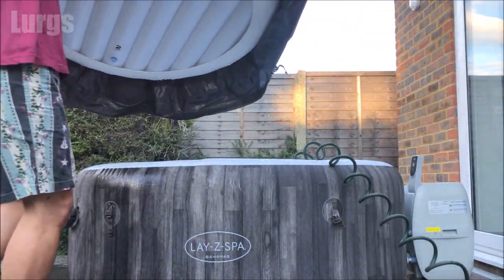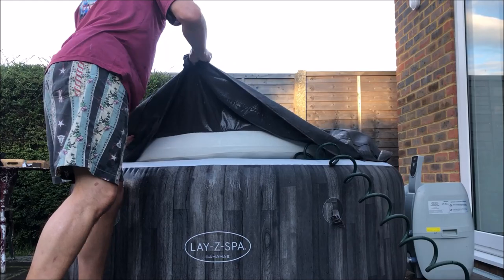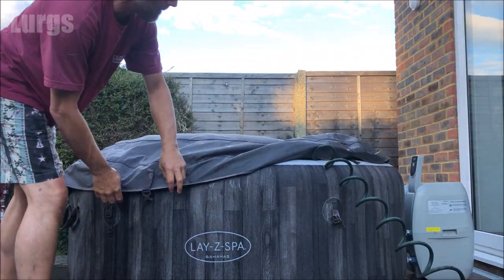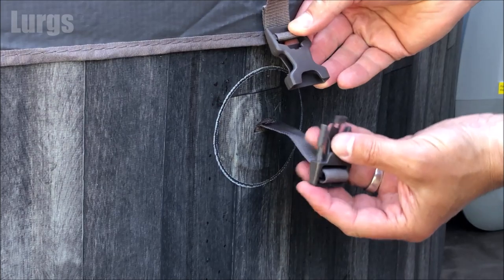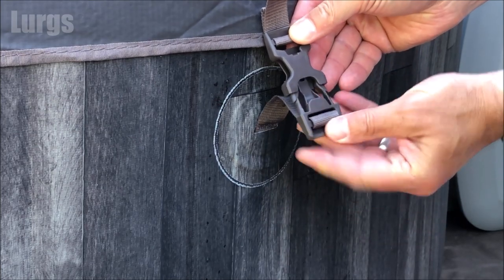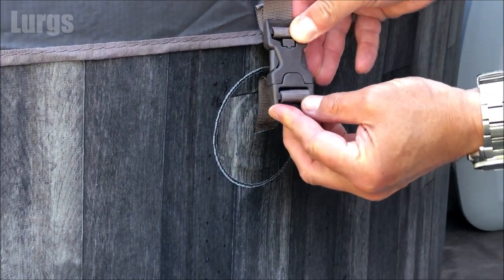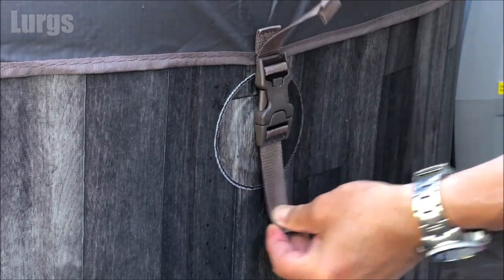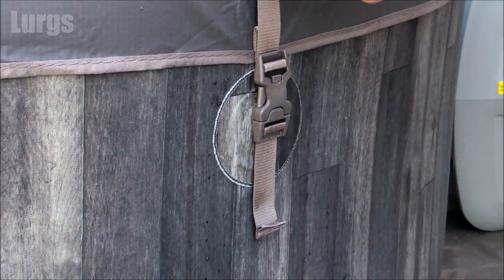Tip eight: when you're not using your Lazy Spa, make sure that you always put the cover on. This stops any bird poo, leaves, or dirt getting in, and it also helps retain the heat inside the water when the heating is on. It's also a good idea to clip the cover down in case it's going to be a really windy day — you do not want to lose your cover.